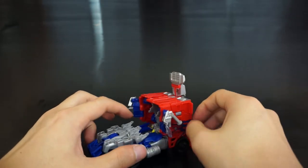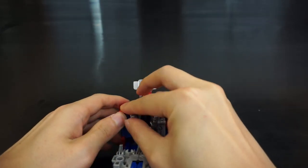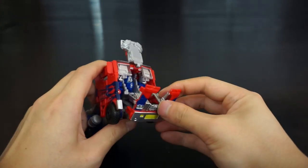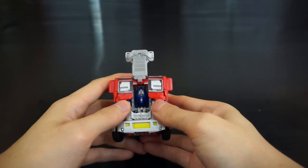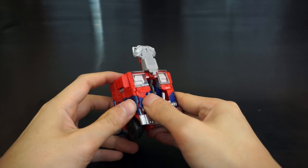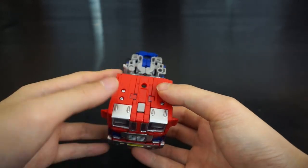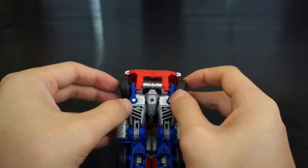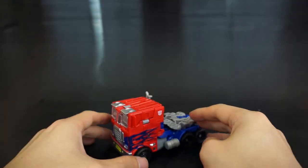Close up the back and pull up the smokestacks. Rotate this front section in — there are tabs on the side that keep everything together — then rotate this piece down. The wheels sometimes pop out on their own but they do peg into this red piece.